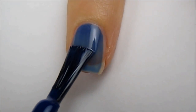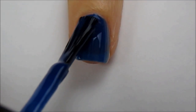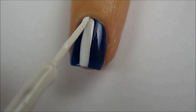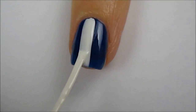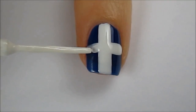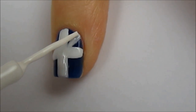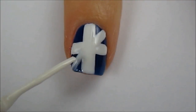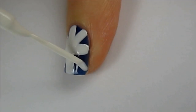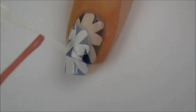Start off with a base coat and then paint your nails blue. Next, use a white striper to create a wide vertical and horizontal line across the nail. Then draw four smaller diagonal lines. Now use a red striper to paint a thinner vertical and horizontal line.